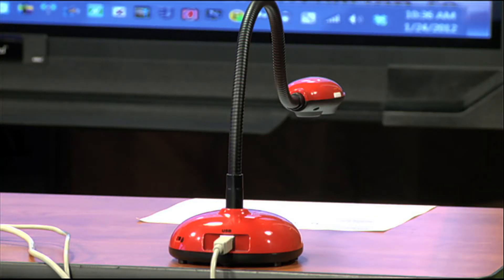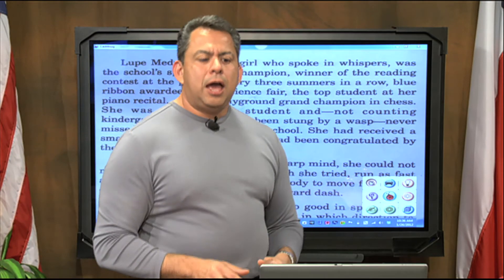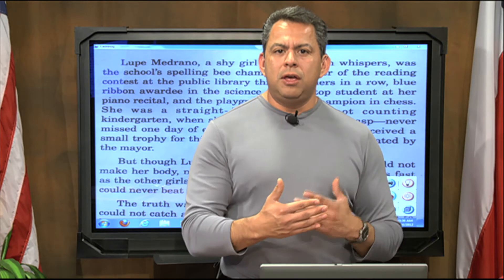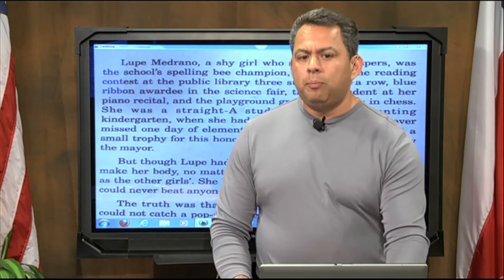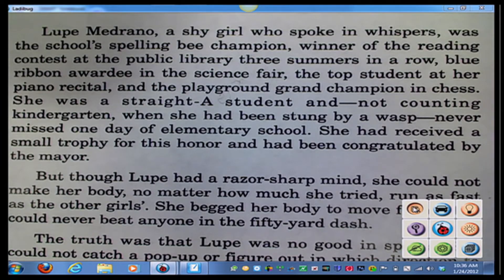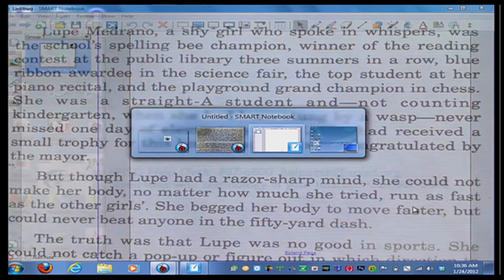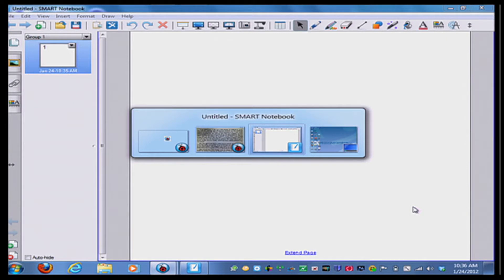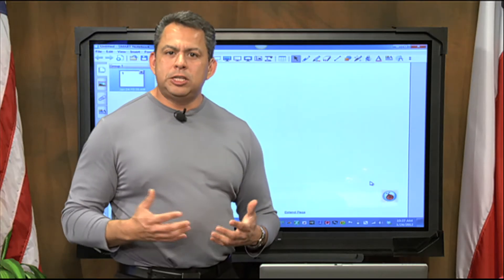Now the only thing is, both programs are on but they're not actually talking to each other just yet. My final step is to go back to my computer and put my Smart Notebook in the forefront and move the document camera to the back. To do that, I'm going to click Alt and then Tab on my keyboard. A little menu screen pops open and I can keep clicking to find what software I want to run. I'll tab until I see my Smart Notebook, then let go. Now I'm going to use what's called the transparency feature.